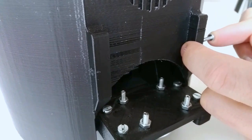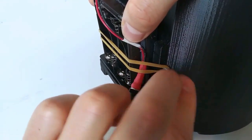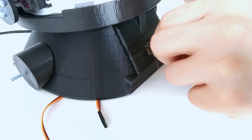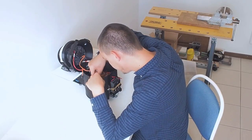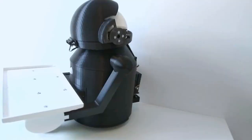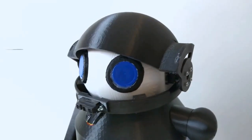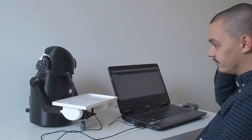Next was finding a way to mount a battery holder conveniently. Then the final assembly could begin. I put a little paint around the eyes and our body is almost ready. A little bit of magic through software code — and there he is.